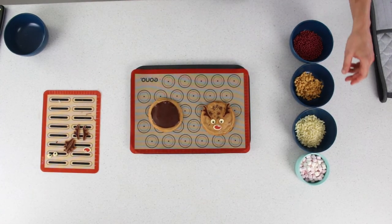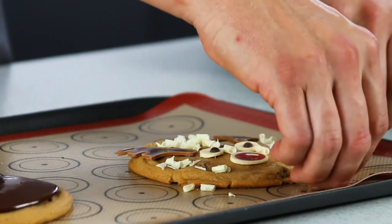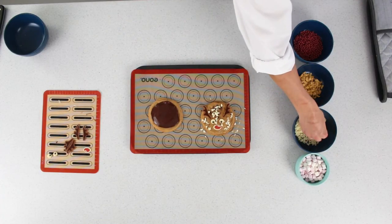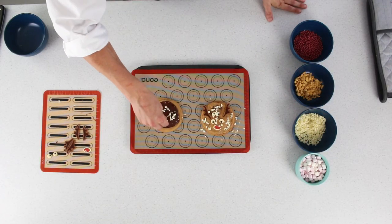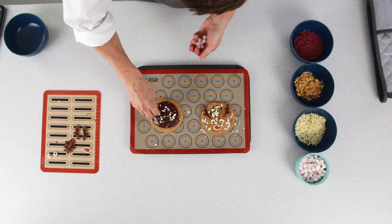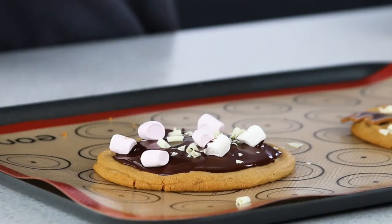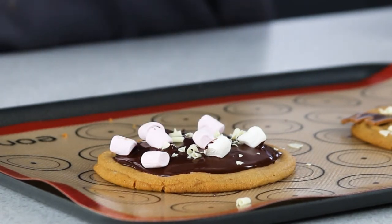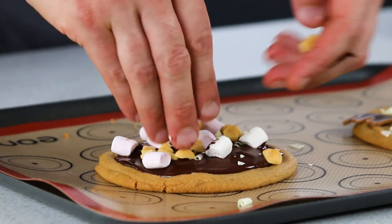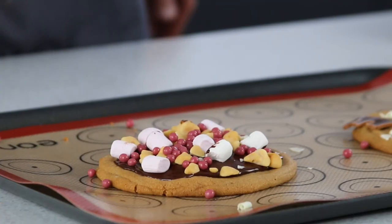As you can see, the reindeer is finished — we're just going to use some white blossoms to give some definition. Now as you can see, the disc on top of the other cookie has started to melt, which means you can put your decorations on as they will stick. Here I'm using more white chocolate blossoms, some mini marshmallows, as well as honeycomb pieces and ruby crisper pearls.